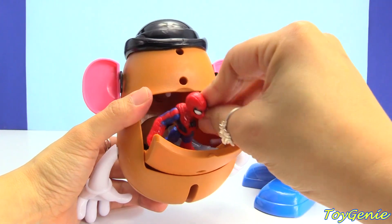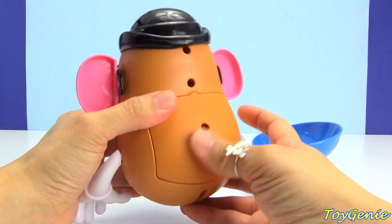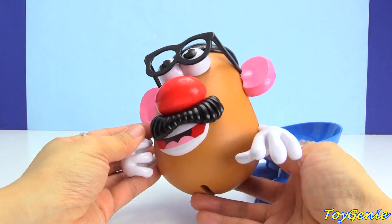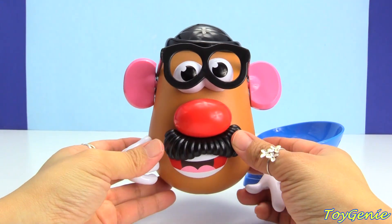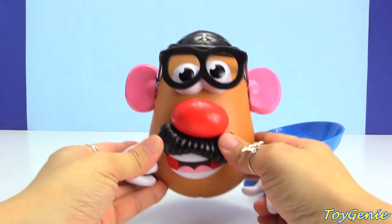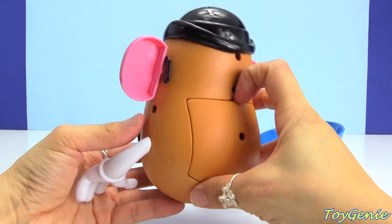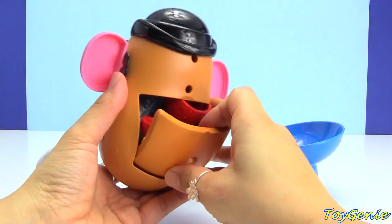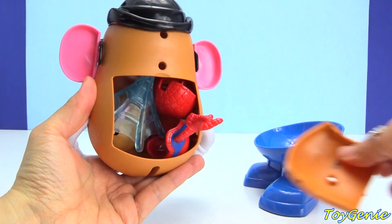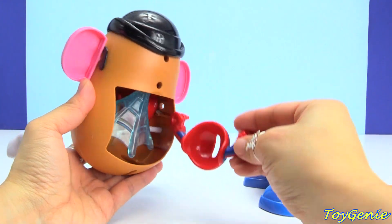Let's put him inside here, close him up, turn him around, and give him a good shake and count to three. Are you guys ready? One, two, three. So let's open up and see what happened. Oh my goodness, the whole bag piece just fell out and so did something else.